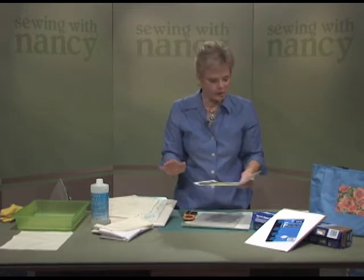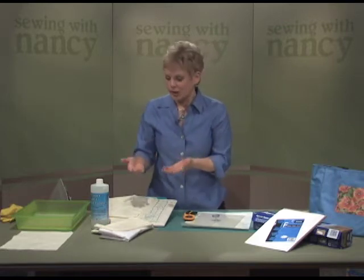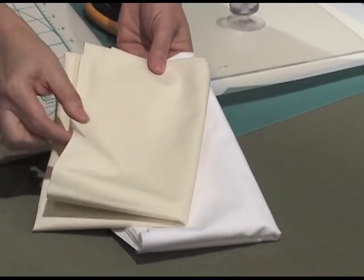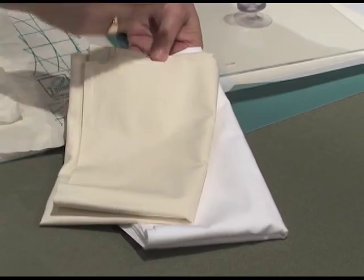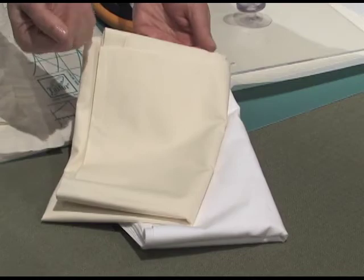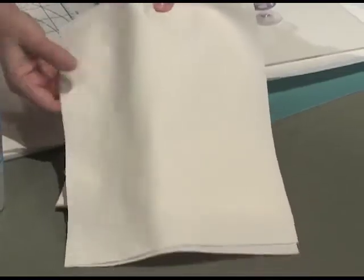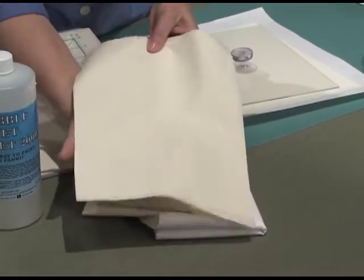A few techniques to review on how you make the paper so that you can print on it. You're going to work with the fabric — a Southern Belle broadcloth, tightly woven, fine quality, without any slubs or nubs, so that the images will print well on it. You can choose from white or ivory color. Cut the fabric approximately 9 by 12, a little bit larger than the standard size sheet of paper.